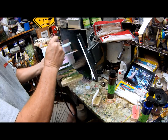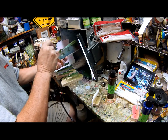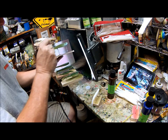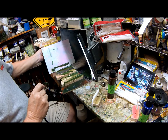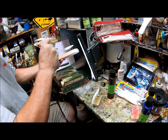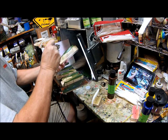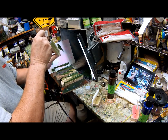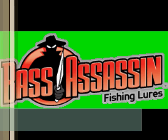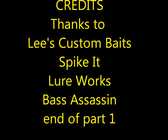So we're just dusting these real quick and then we'll get ready for the next color.